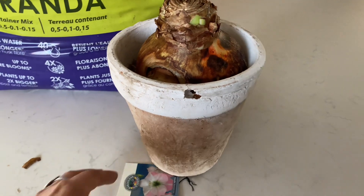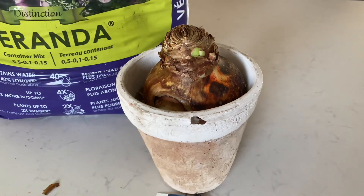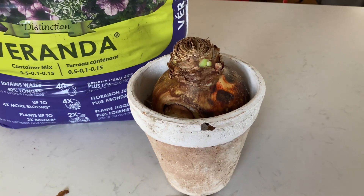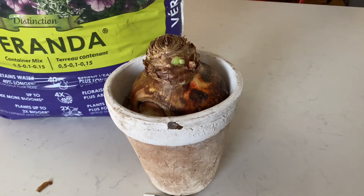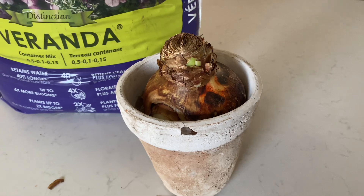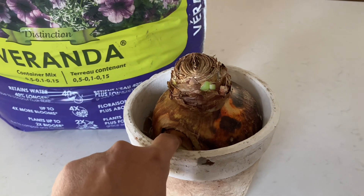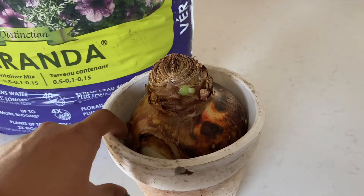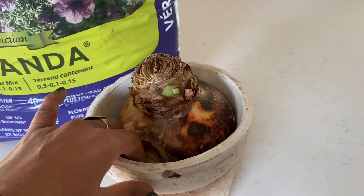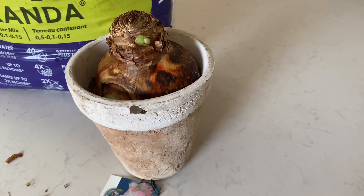So this is the pot I'm going to use, and Mammoth Pink is the variety of amaryllis I'll be planting today. The steps are very simple — I'm going to fill it halfway with soil, put the bulb in, and lightly cover the sides with a bit more soil. The key is not to cover all the way up the bulb, because when you water, you don't want water going into the top of the amaryllis bulb — you want it to stay down below.